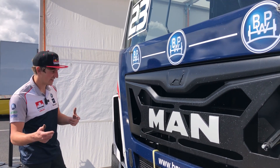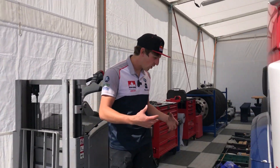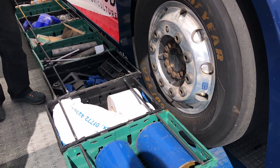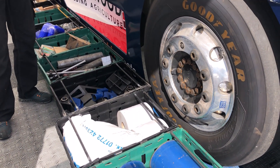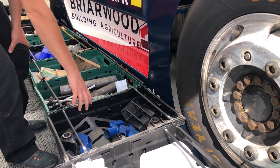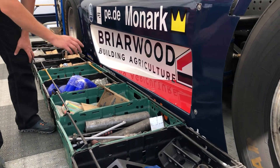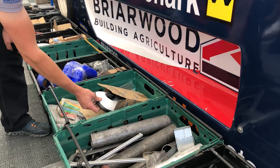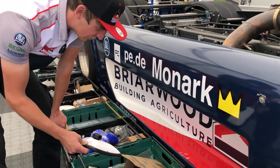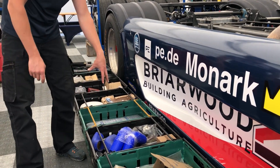We got the boxes out of the trailer, all lined up, and we want to show you very quickly what we keep in them. So we have brake cleaner, WD-40, rags, blue paper roll — these are always at the back because we don't need them so often. Then we have spring hangers, damper mounts, some metal for fabrication, then we have some cable ties and mirrors. Mirrors are quite prone to being knocked off.